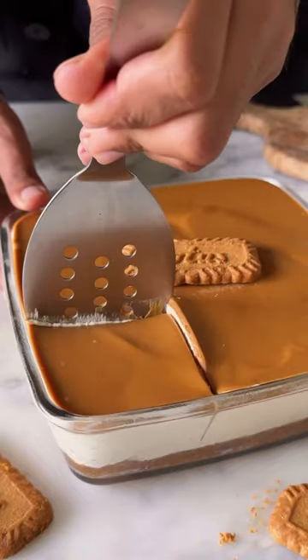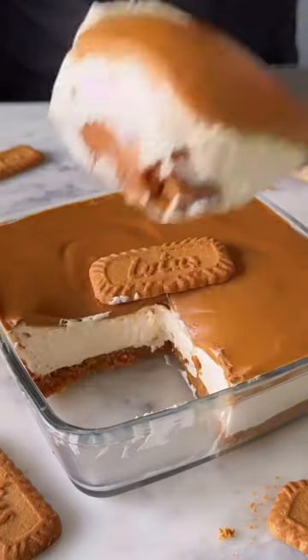If you love cheesecakes as much as I do, you are going to fall in love. Let's make no-bake Biscoff Cheesecake.